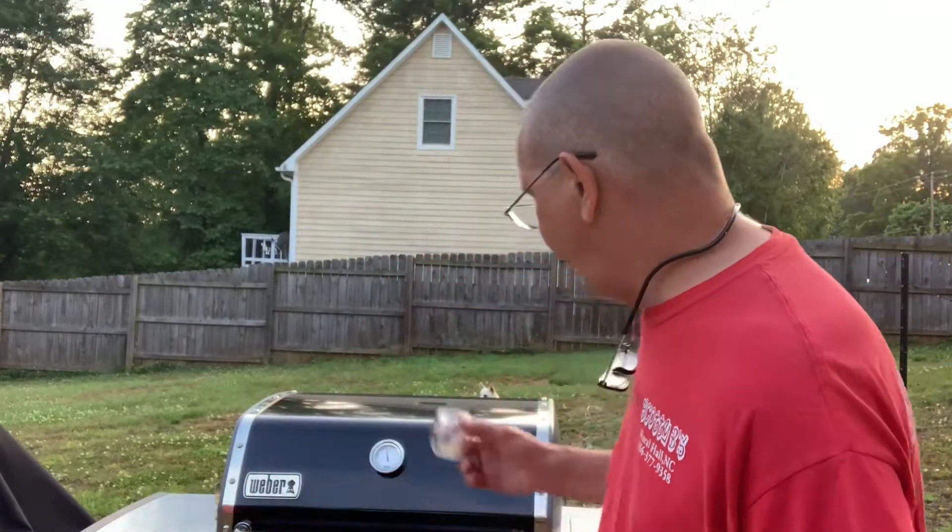Anyway, didn't matter. I didn't show you the new Masterbuilt LP water smoker that I just got, but that will be in another video. So stay tuned — let me get these brats on, get those onions cut, get those sautéing and we'll be back.